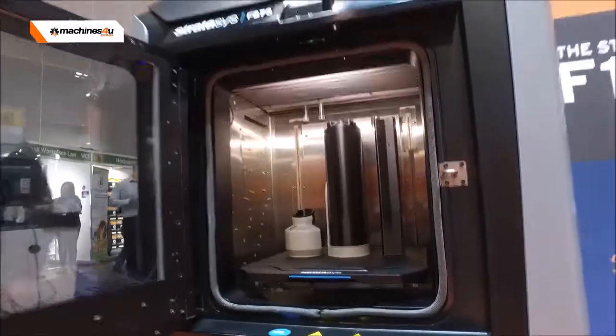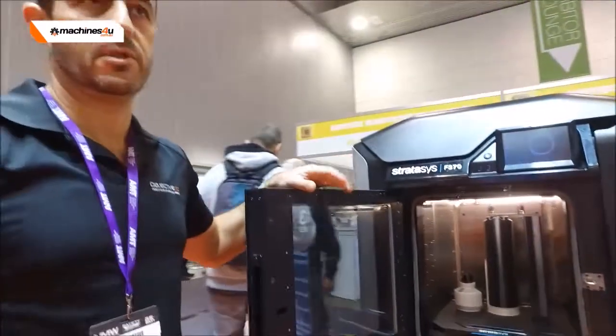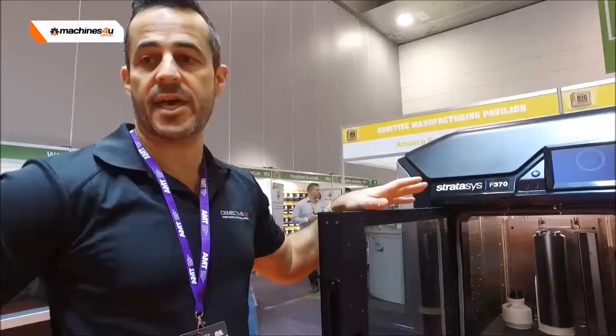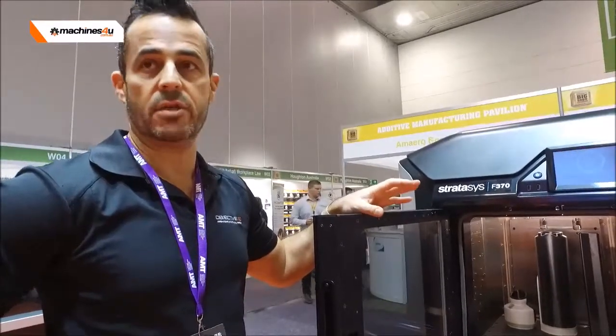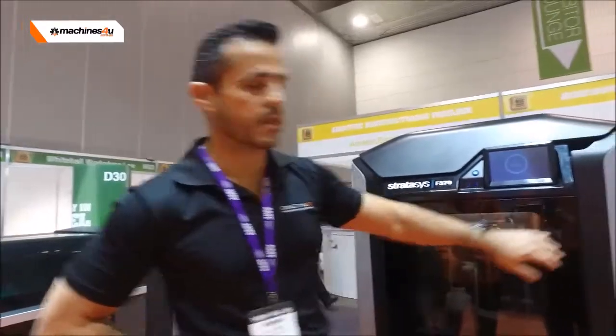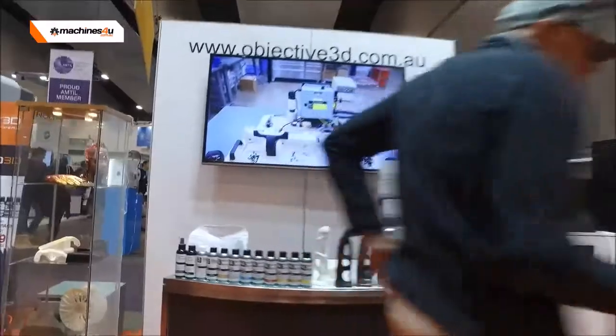It's a fantastic mid-range system that does multiple materials — PC-ABS, ABS, ASA, and now even PLA. So you've got a very cost effective PLA material that can run on these machines as well for your prototype development.